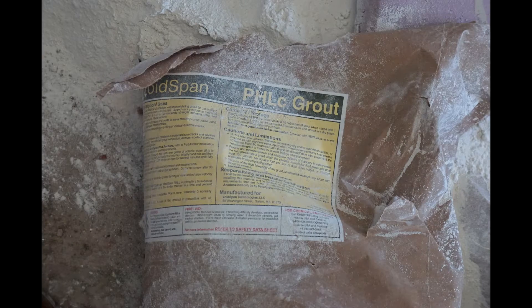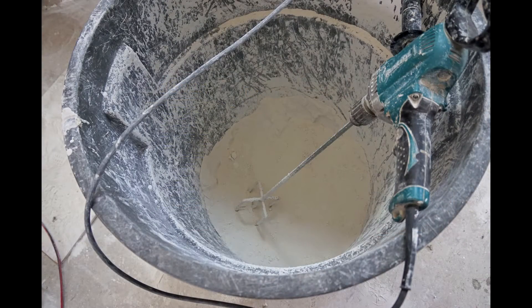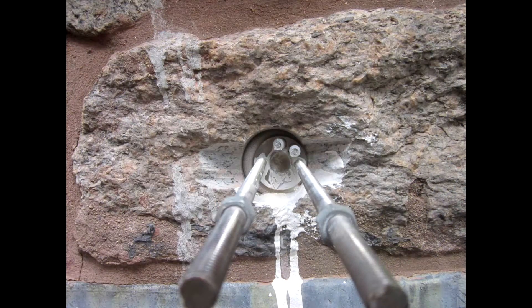They contain a blended hydraulic binder and sand with less than 2% chemical admixtures by weight. Our formulations contain lime, Pozzolan, and in our PHLC products a very small amount of cement.